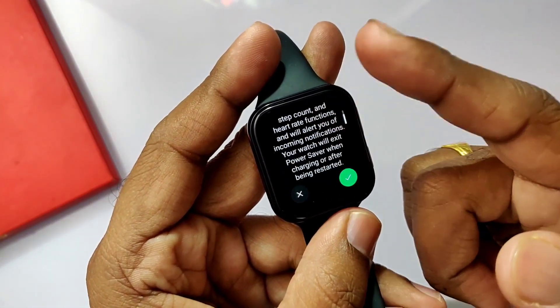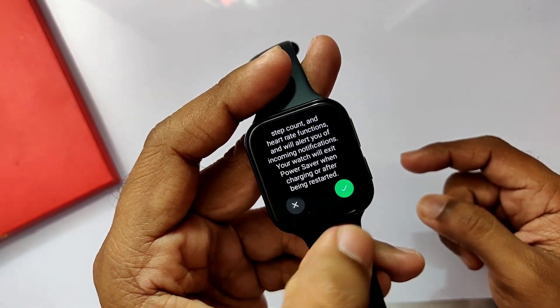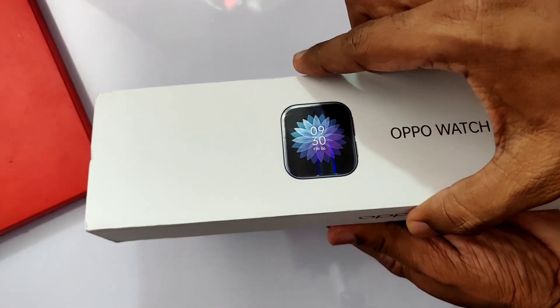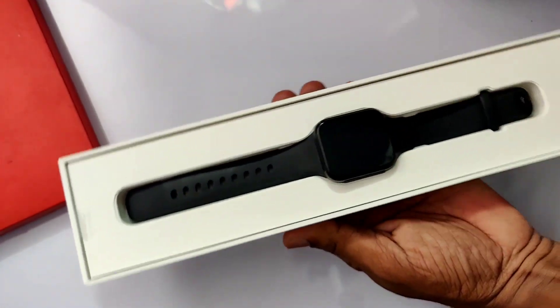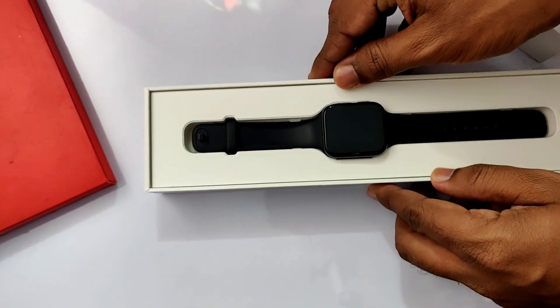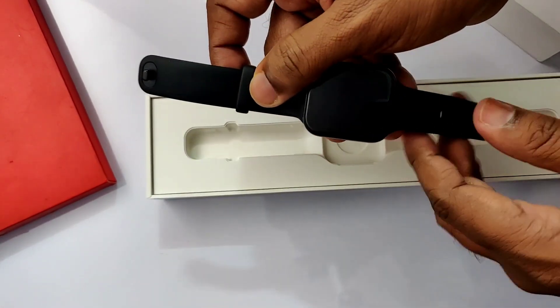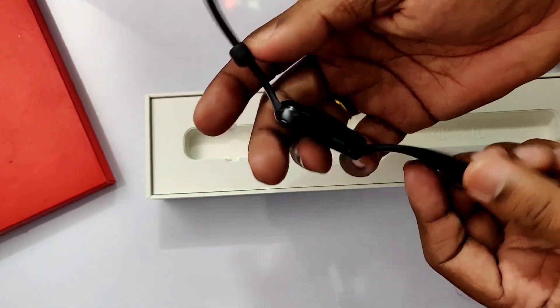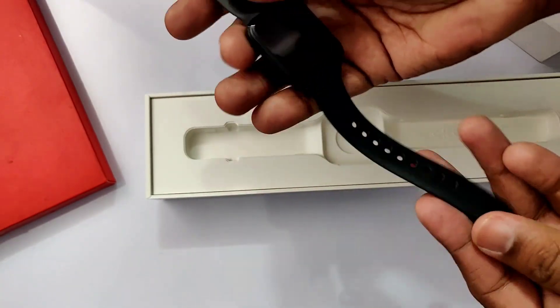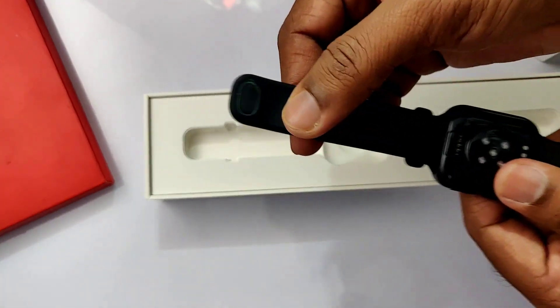The battery life is claimed up to 14 days — but wait, that's only when you put your smartwatch in power saving mode. In that mode, you sacrifice most smartwatch activities like replying to calls, messages, and using applications. You are still able to see notifications, step counters, and the heart rate monitor, but that's about it.